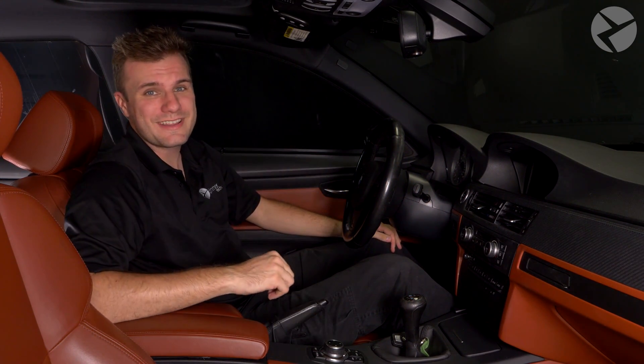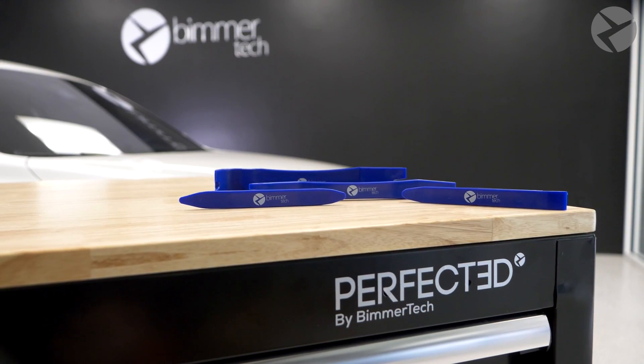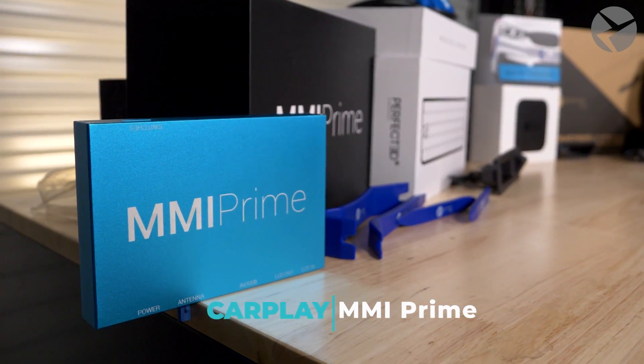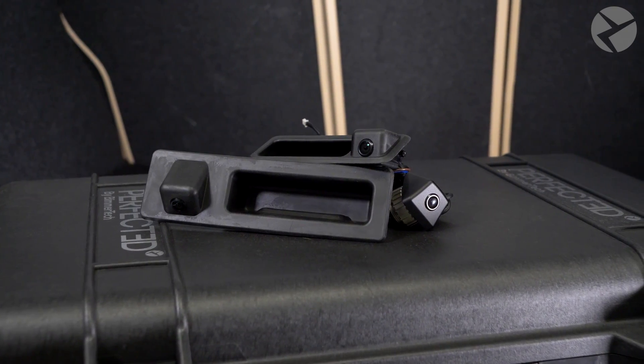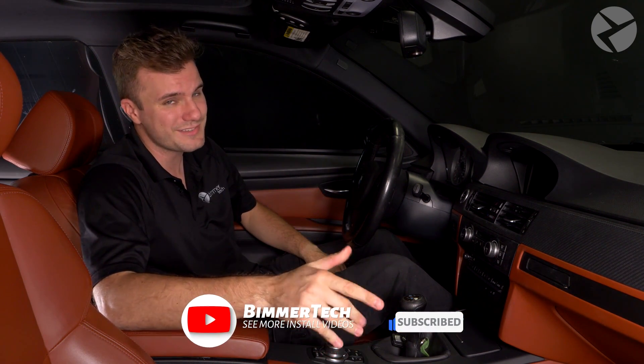So there you go — install complete. The camera looks great. This is an easy install you could do on your own. We used a couple of products in this video: our pry tool, the MMI Prime, and of course the backup camera — all of which you can find on our website. Head over to our website and enter your VIN so you can see what products are available for your car. Don't forget to subscribe and ring that bell so you can see all the installation videos we do, plus some behind-the-scenes stuff and car culture content. Thanks for watching.